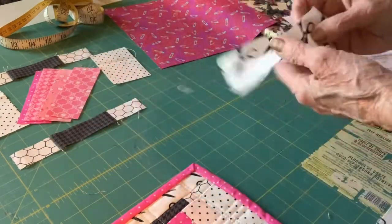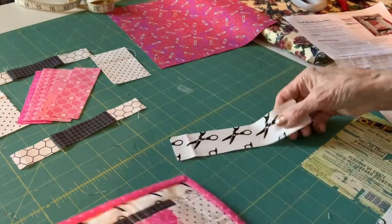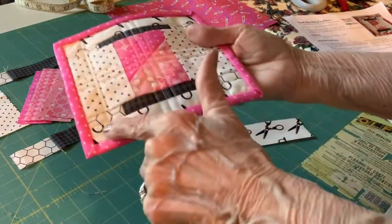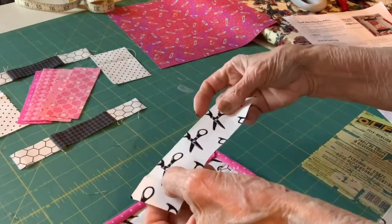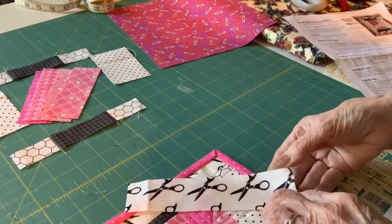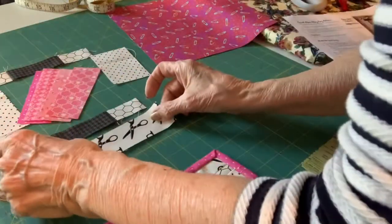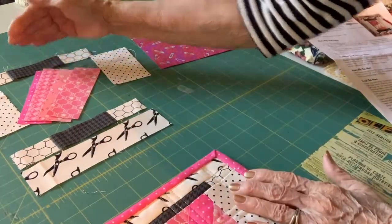Then you have another background piece. You can't really tell these are scissors, but that is what that fabric is. If you could find some fabric like this where the scissors show better, it would be a little cuter. But anyway, it goes on the bottom and another one on the top.